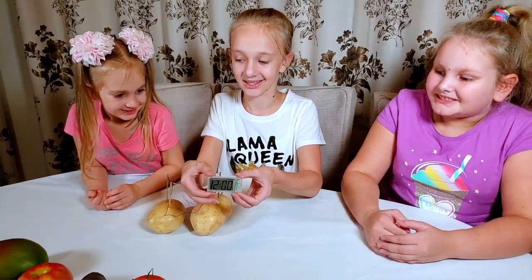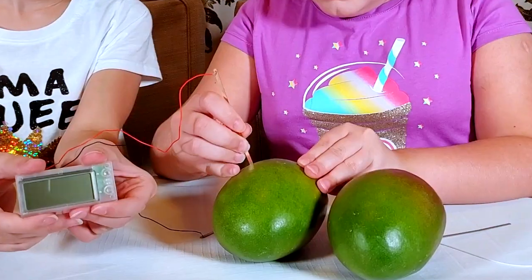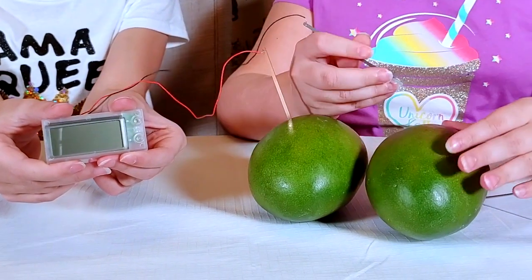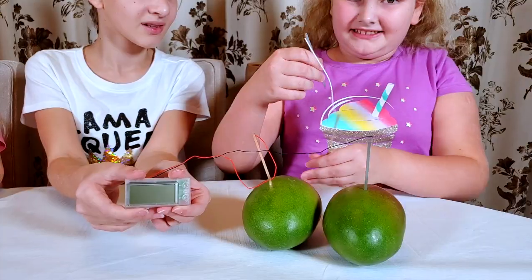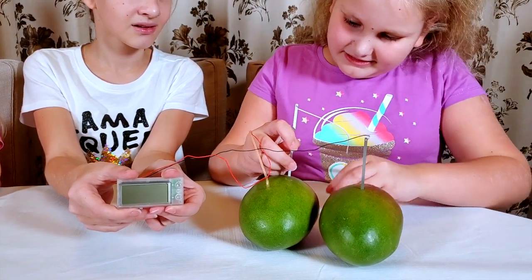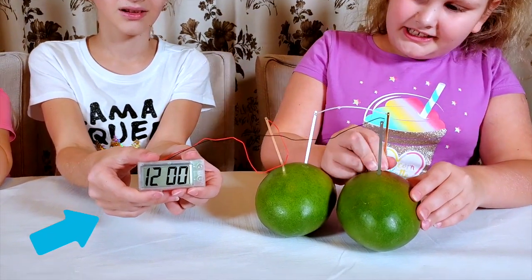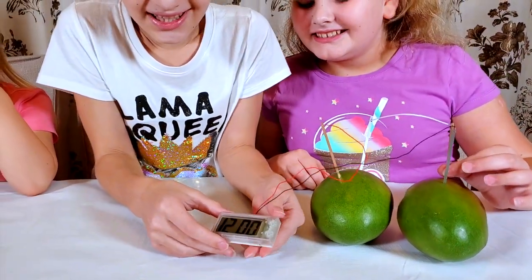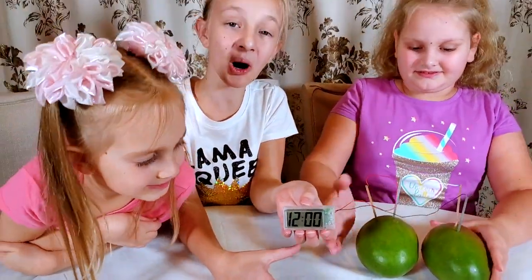It works! Look, it really works! Can I try to put those wires into the mangoes? Sure! Let's see if the mangoes work. The mangoes are kind of soft. Right in the center. Now let's complete the circle. Does it work? It works! Yeah, it works even with the mangoes, but I still don't understand how — the fruits don't have any electricity in them.